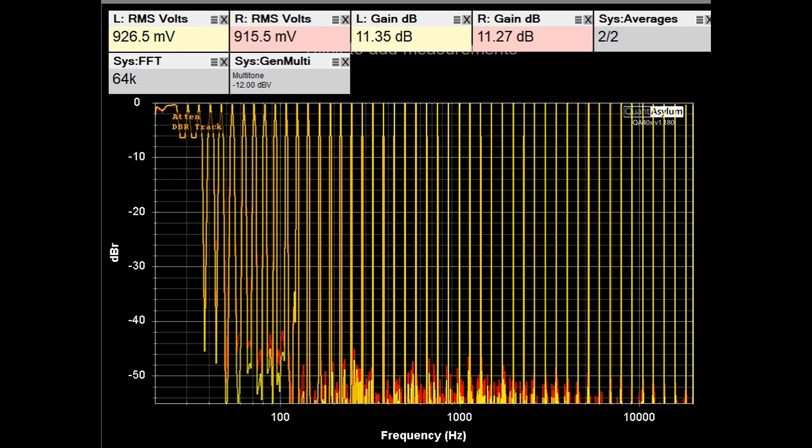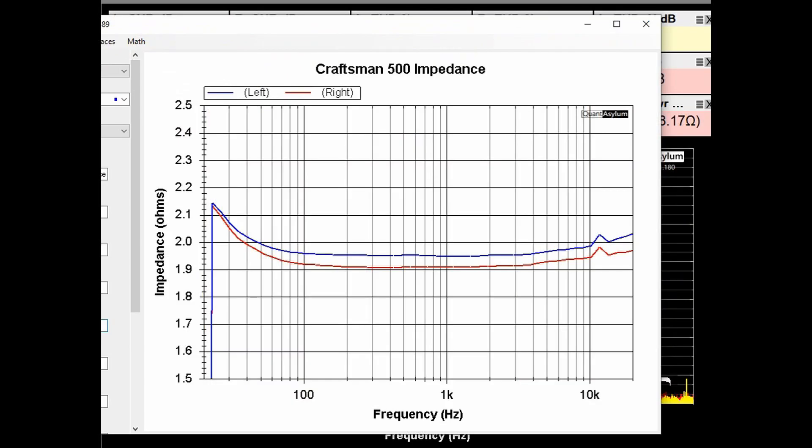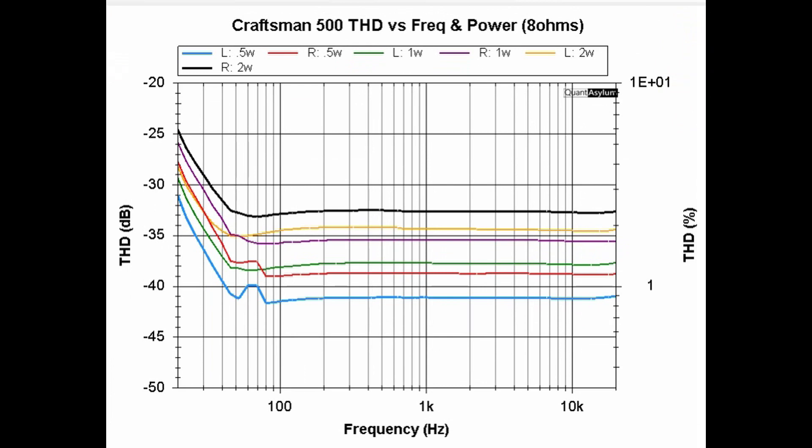Here is the result of the multi-tone testing, which shows a distortion-free range of only 7 to 8 bits. Here we have the output impedance of the Craftsman 500 amplifiers. There was a specification for a damping factor of at least 32. Using the best-case scenario of 1.9 ohms output impedance, we would get a damping factor of a little over 4.